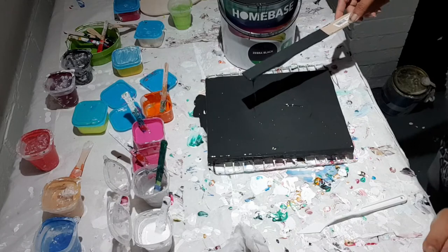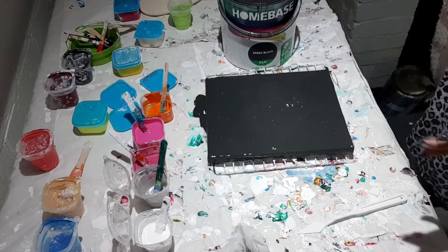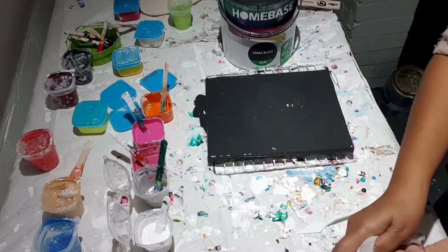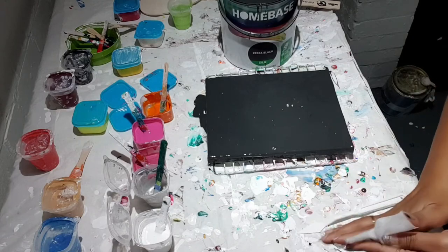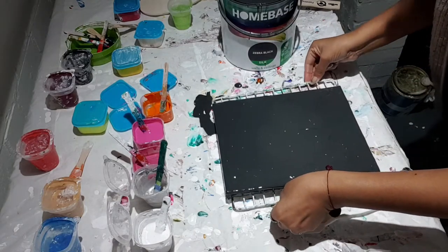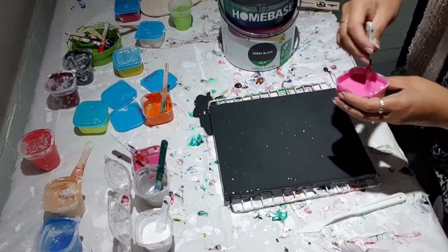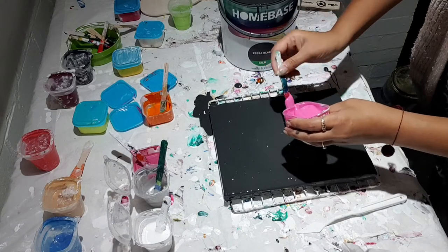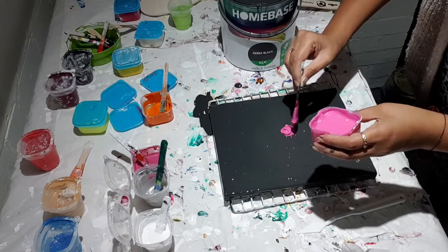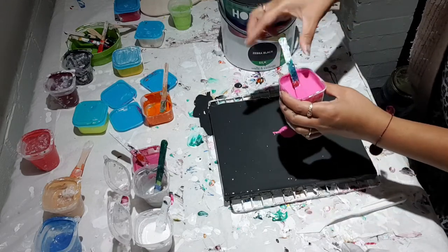Okay, that looks all right — hope it works. So what I'll do, I'm just going for light colors. I'll put all the details in the description box. Just doing one bloom and see how it goes.